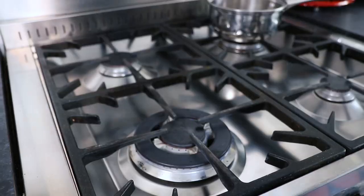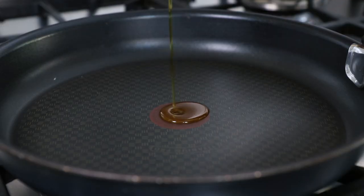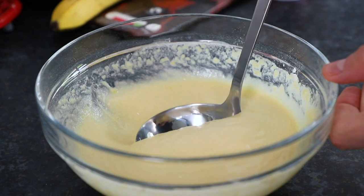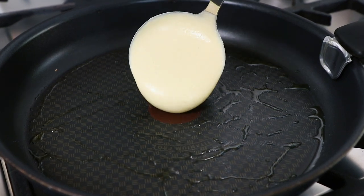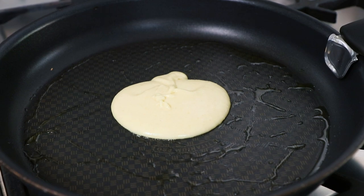Now take a large non-stick frying pan and place over a high heat on the stove. Heat up a small amount of oil and then we can start making our pancakes. For each pancake, pour enough batter into the frying pan to make a pancake that's about 4 inches in diameter.